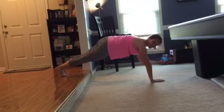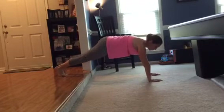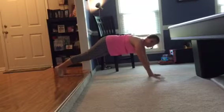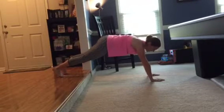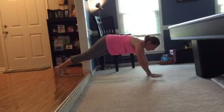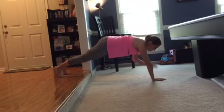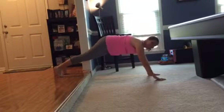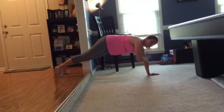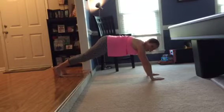Hold here. Now what we're going to do is some shoulder touches — just back and forth. Try to keep your body as still as you can. I tend to find myself rocking every once in a while; it's easy to get caught up in that. Just tap and down, tap and down. Good job — let's do four more: one, two, three, and four.